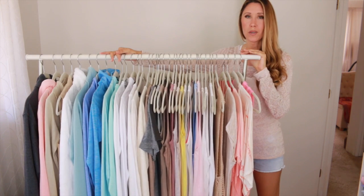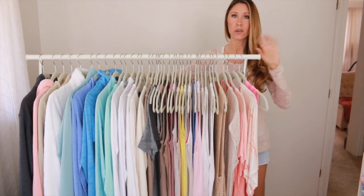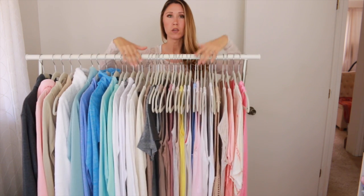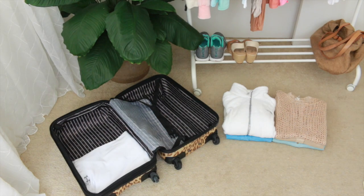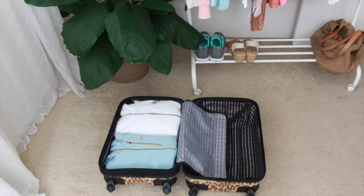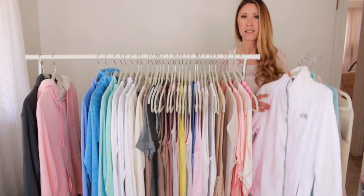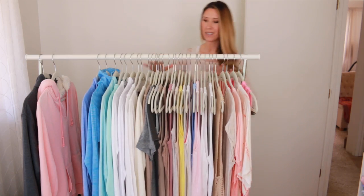The next step in creating your capsule wardrobe is that you only want items that are for the current season you're in. Anything that is not seasonally appropriate, go ahead and pack that away and remove it from your closet. I'm going to pack mine into a little suitcase, or you can use under-the-bed storage boxes or bags. Store them away nicely so you can pull them out when that season comes around again. These are not items you want to get rid of — just pack them away. For example, I'm putting away a winter fleece because it's still too hot for our climate here.